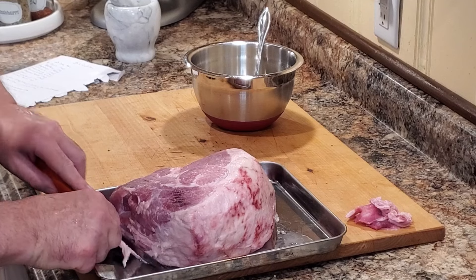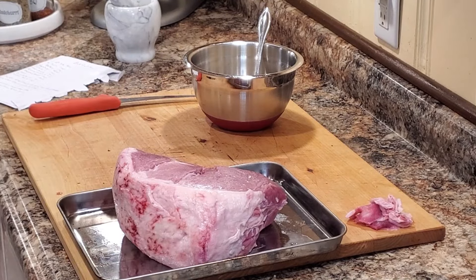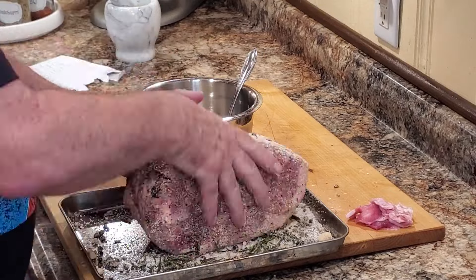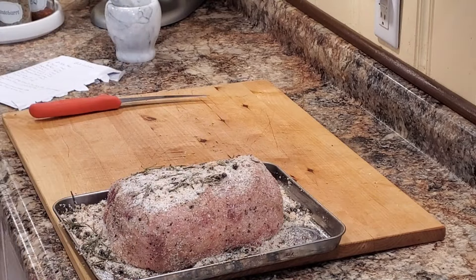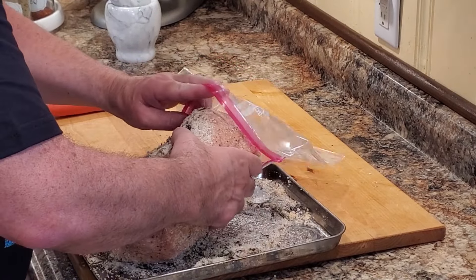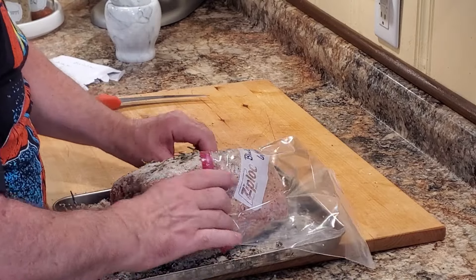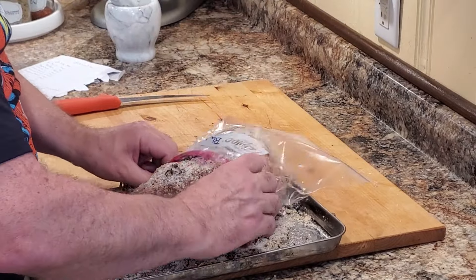The dried brine will become a wet brine and we're going to flip it back and forth so that the ham cures evenly. Once seasoned, we're going to put it in a bag — you could vacuum seal it if you've got a vacuum sealer, but I'm using a gallon zip-lock bag. I labeled it 'black forest ham' and put the date it's going into the bag, because I've got to remember when that five-day period is up. We'll get it stuffed in, zipped up, and into the fridge.